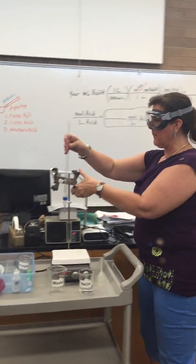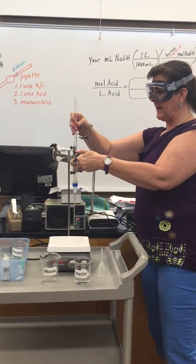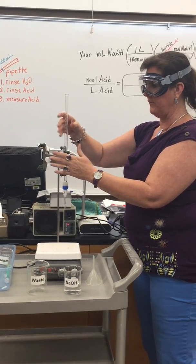I'm going to bring it back and clamp it in the burette clamp. Be careful — if you break this, you bought it. So be very careful.